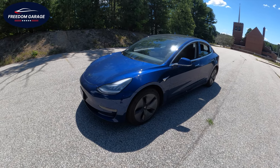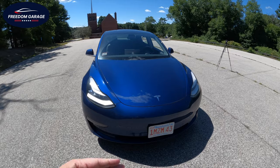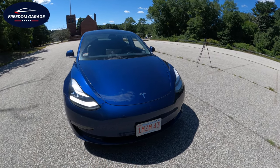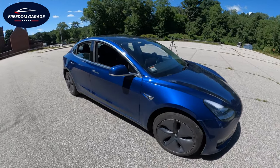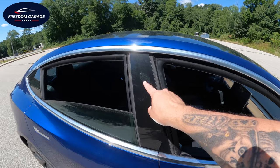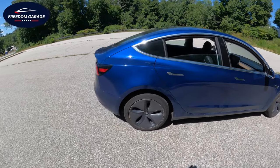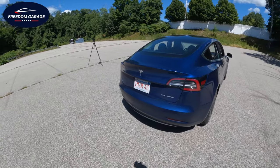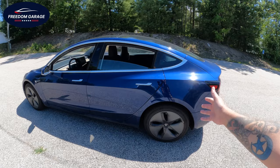Here is the Tesla Model 3. You can see the specific styling — you know this is a Tesla as soon as you see it, from the trademark very flat front-facing nose, which picks up a ton of bugs on the highway, to the distinct styling with the side cameras in the front fender and the cameras in the B-pillar. Lots of cameras in a Tesla help you with full self-driving or enhanced autopilot. These wheel covers increase range and efficiency.